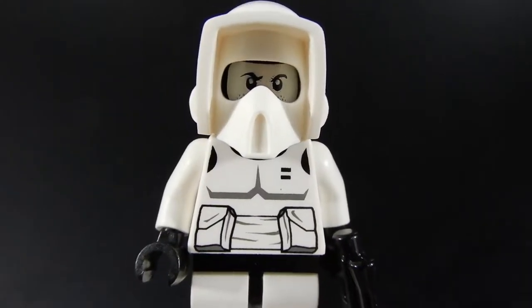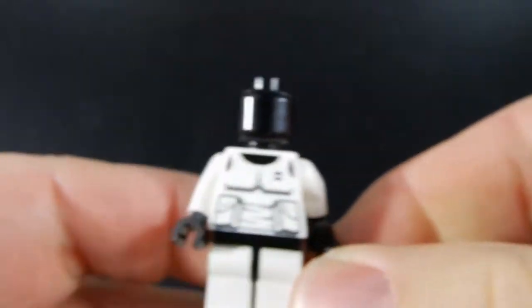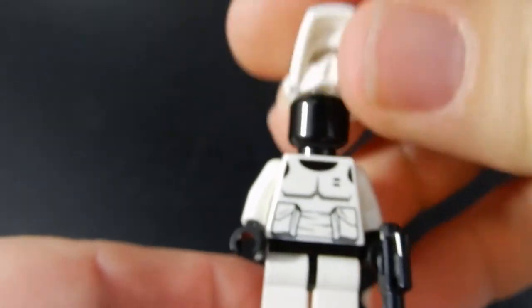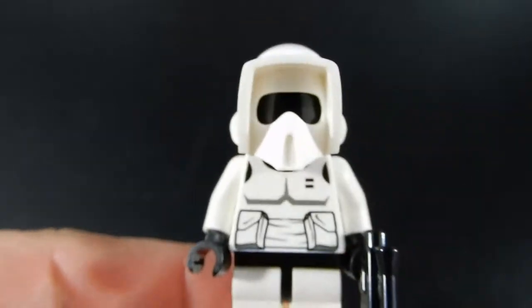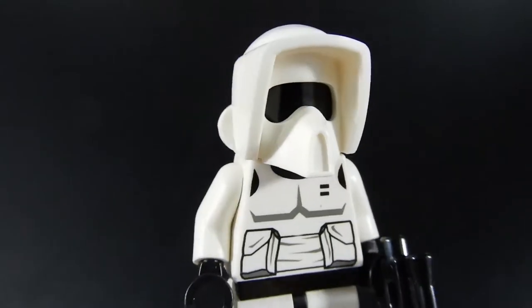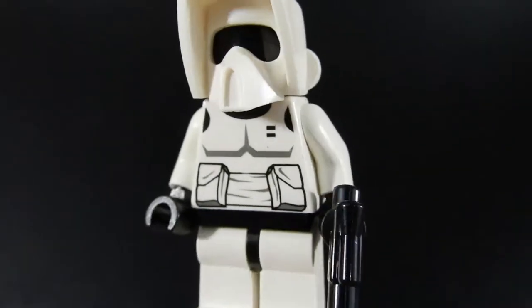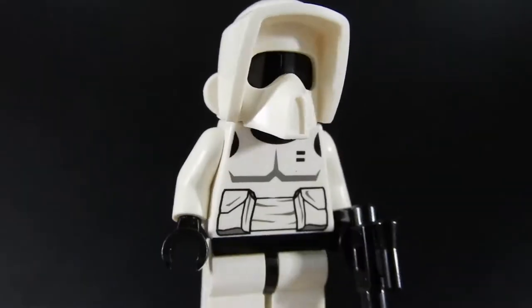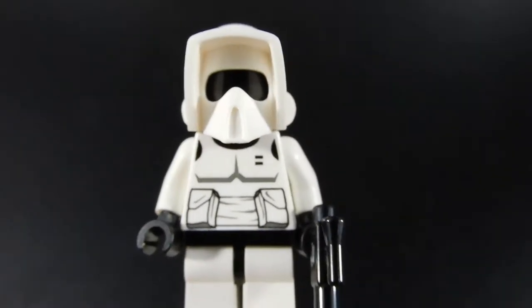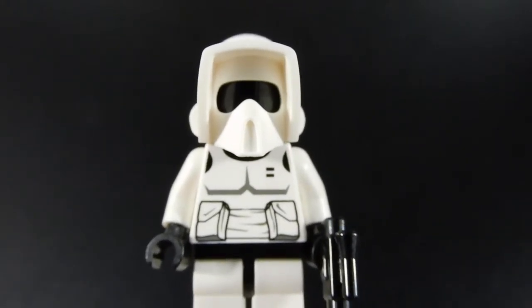Another nice thing about this figure: by taking off the helmet and just flipping his head around backwards, you can put the helmet back on and then he has his glass shield down — kind of like wearing sunglasses. It's a cool look and it's the way they look in the movie. I like the fact that they give you the option to have either the goggles on or have his face showing through.